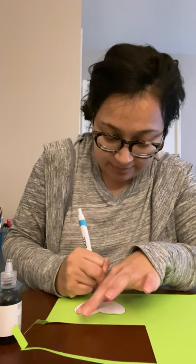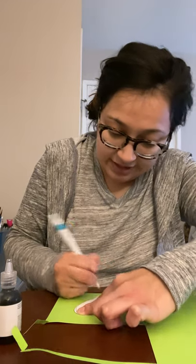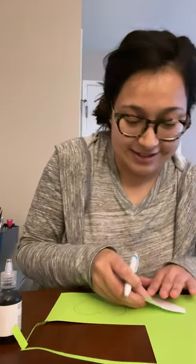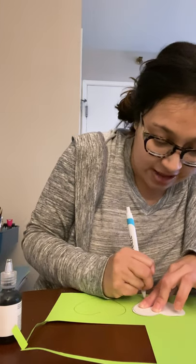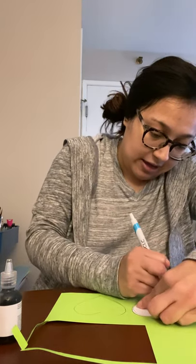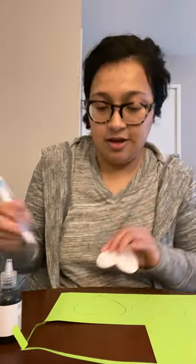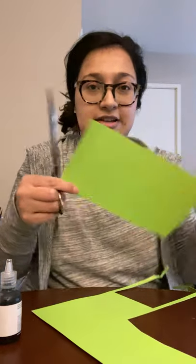I know sometimes when we have to stay at home it's kind of tough to find things to do, so this is when creativity plays a role. We're going to make another one. They don't have to be perfect — they can turn out whatever shape they come out. Once I'm done tracing, this is how they look. Next I'm going to use the scissors to cut these out.